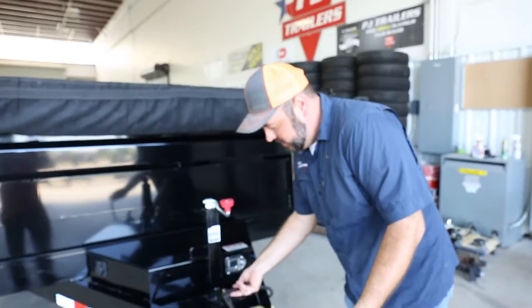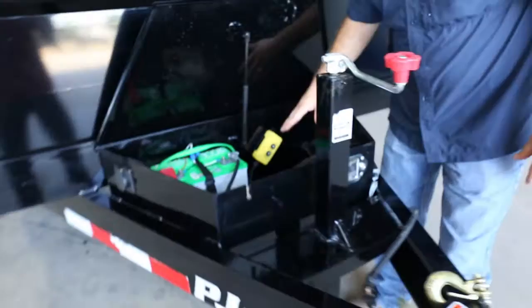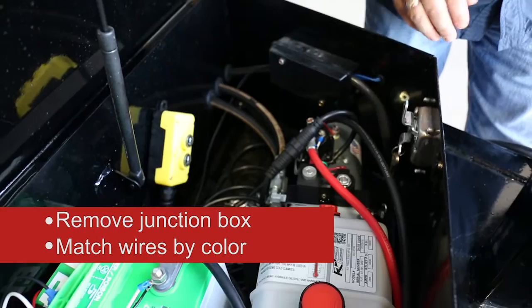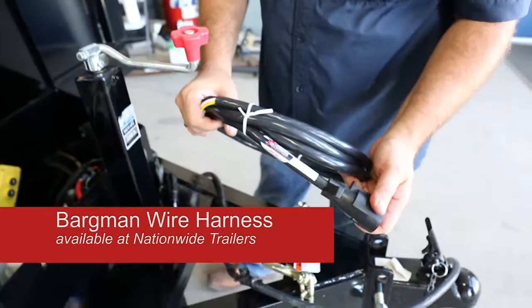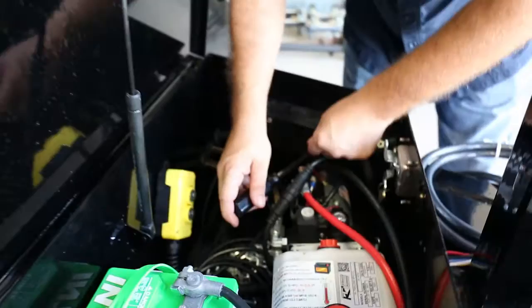To replace this Barkman lead, we're first going to go to the junction box. Here you can see your junction box located. We're going to take these two bolts out of the junction box, and it's going to be real simple — we're going to go color for color for these wires and replace them back on each post where they belong.